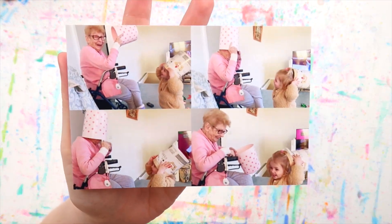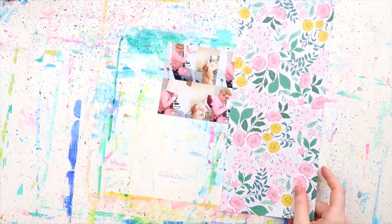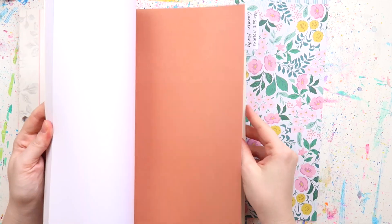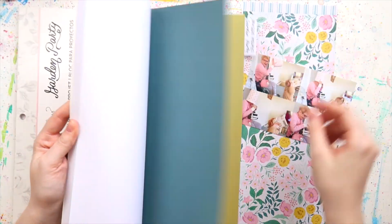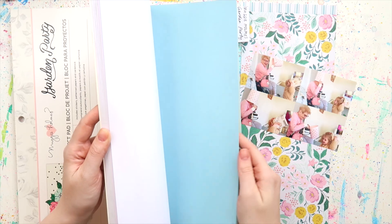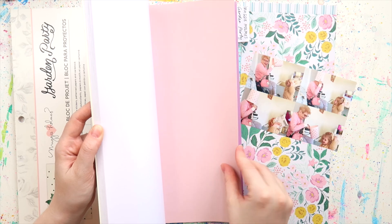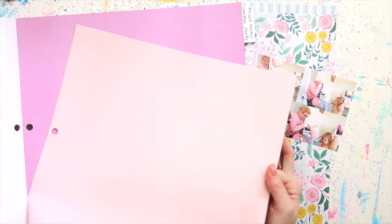What's up scrappy peeps, it's Adele from Inky Coil and today I'm scrapping these adorable photos of my Nana and Violet. One day we went over to her house when she was living at home, and the toys that she has for the kids are stored in these two buckets, and Violet decided to put hers on her head.